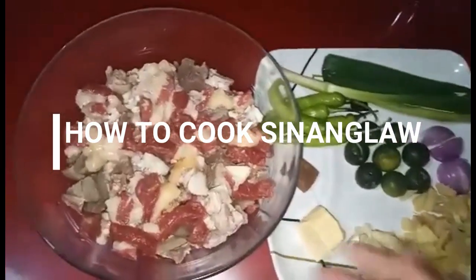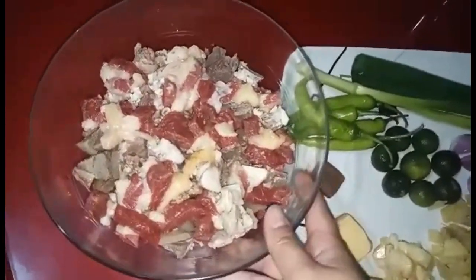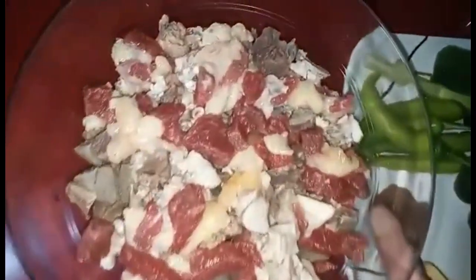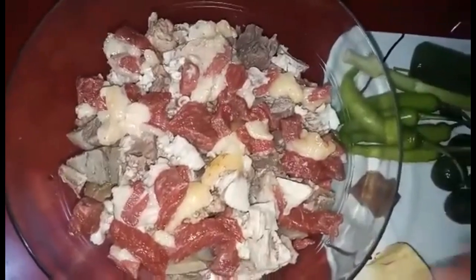Meron ditong beef, laman loob ng baka, tapos papakuloan natin ito ng 30 minutes. Pakulan natin sya.